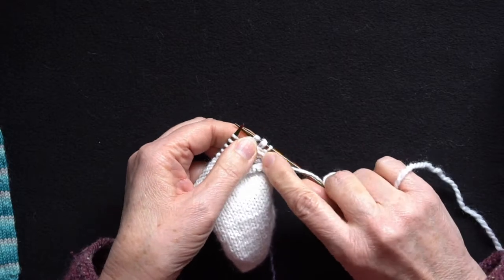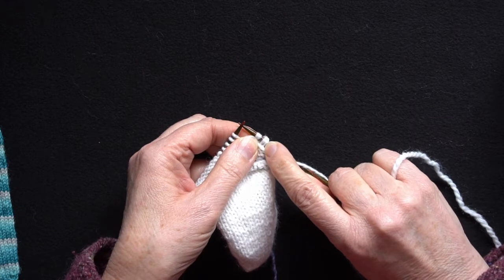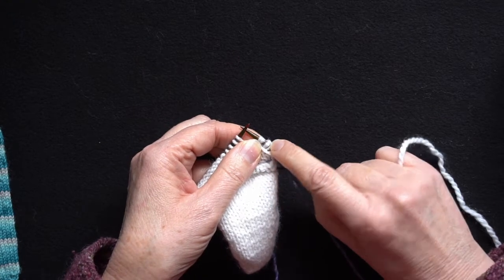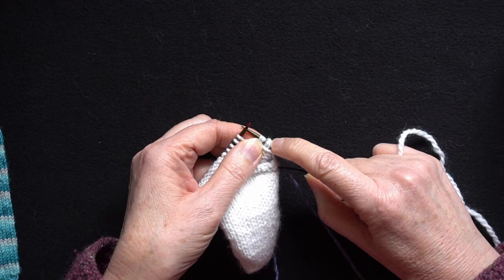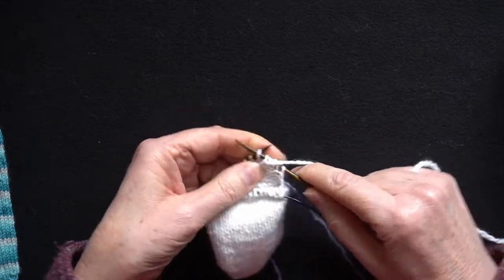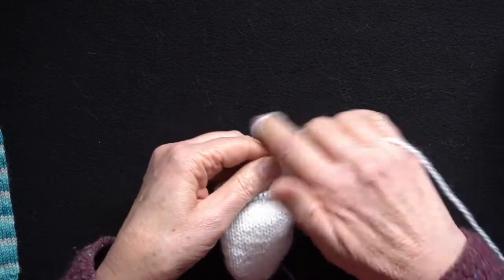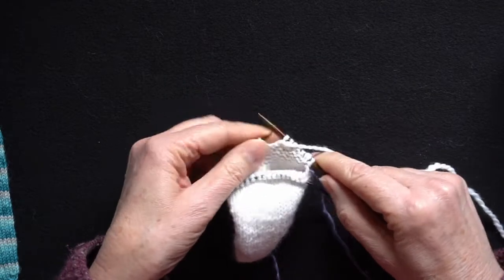Now if I just stop briefly — if you look at this stitch here it's got two legs. This is what's called the German double stitch. I'm going to work back across the needle. This time I'm purling because I've got the wrong side facing me.